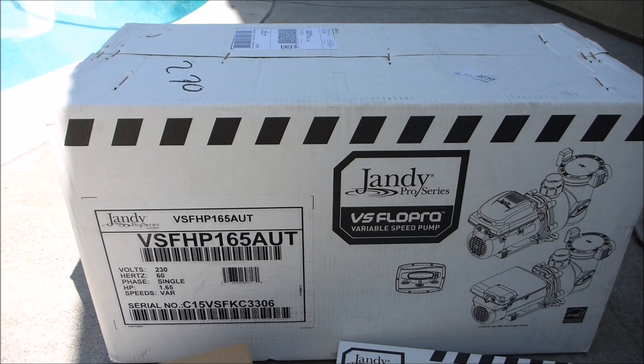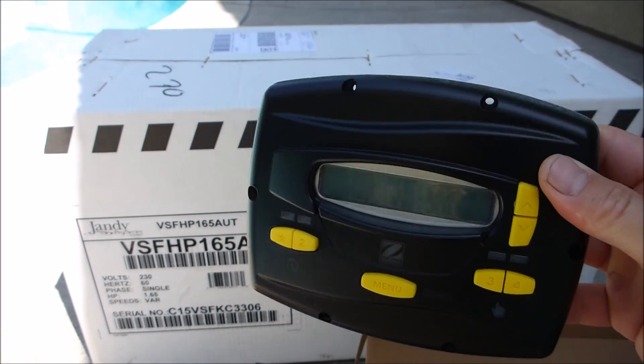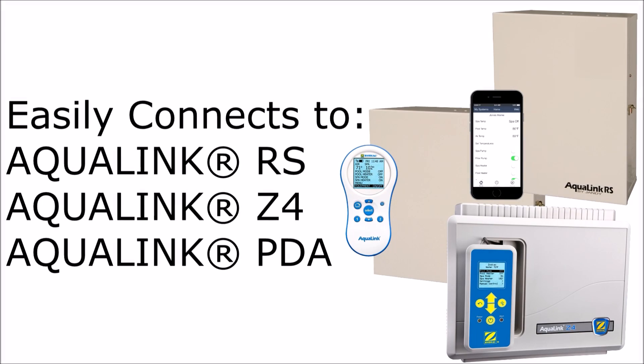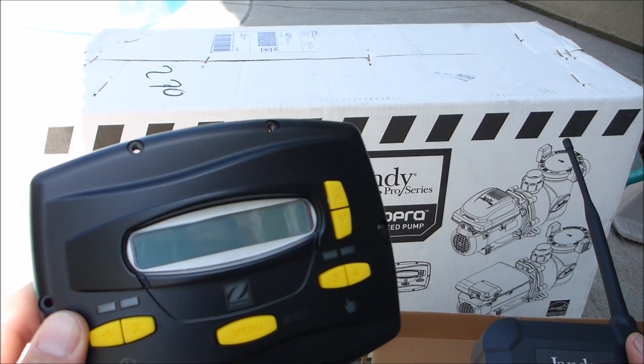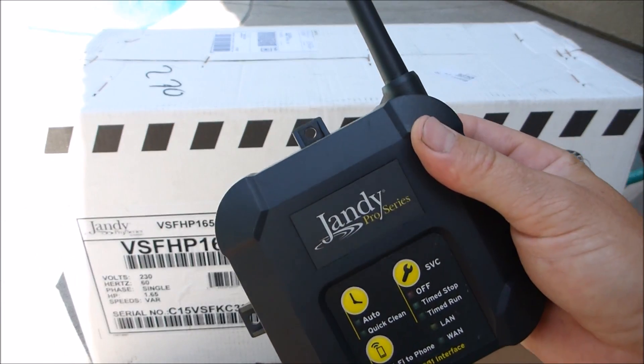In this video I'm going to cover the Jandy variable speed pumps. This particular one is the VS Flow Pro, 1.65 horsepower. If you already have an automated system like the Aqualink, you can order the pump without the controller. If you don't have an existing automated system and you don't want to upgrade, you can order it with the controller or you can also order the IQ Pump 01.